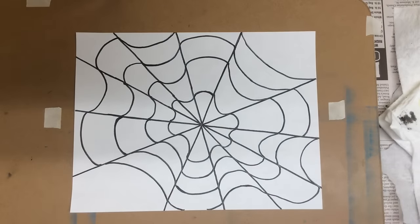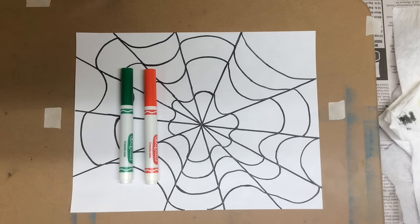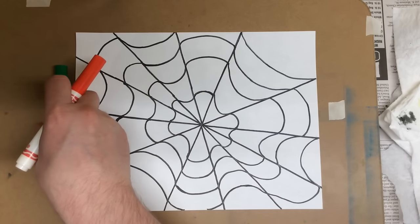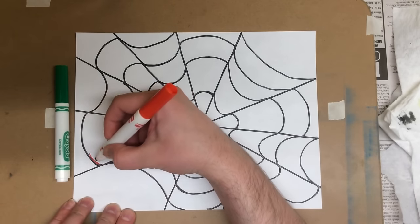Once you have everything filled in with Sharpie, you'll need to choose a couple of colors. So you get your markers — I'm using Crayola today. We're going to do an alternating pattern. Some areas I'm going to leave white, and those we'll color in with some colored pencil in a moment.